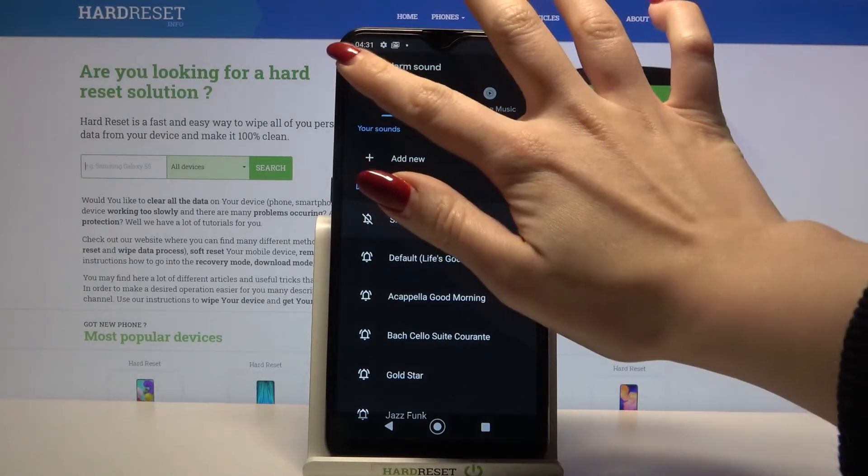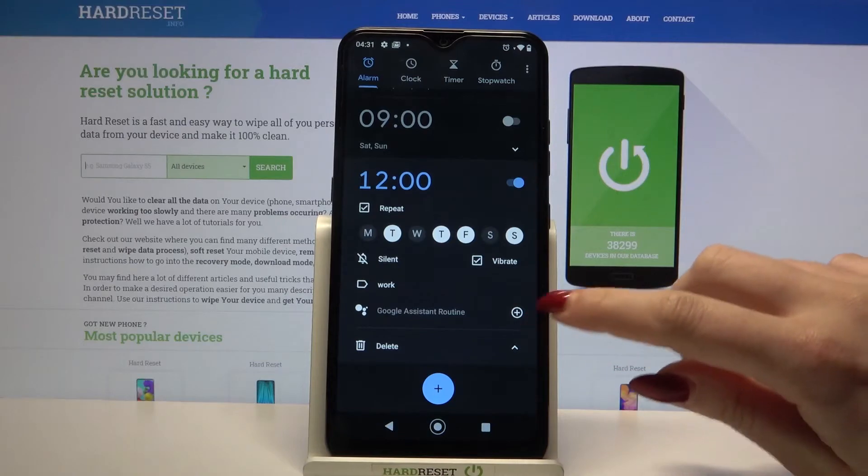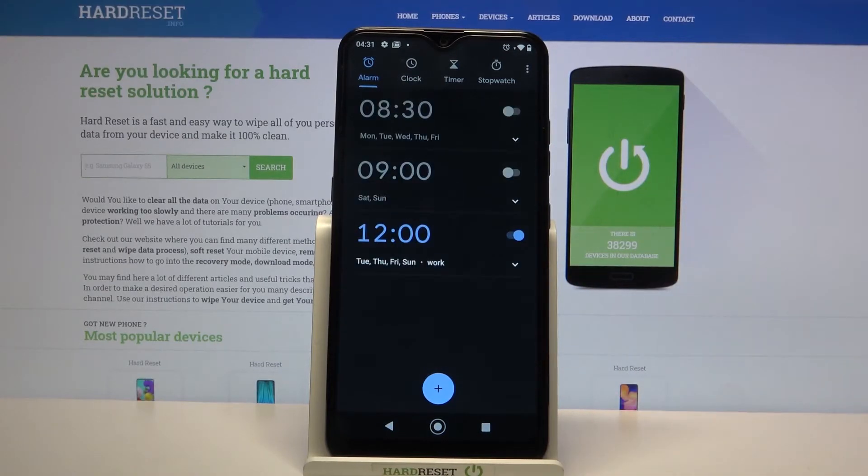When you're done, go back and tap on the icon at the bottom right corner of your alarm to save it. As you can see, my alarm was successfully added.